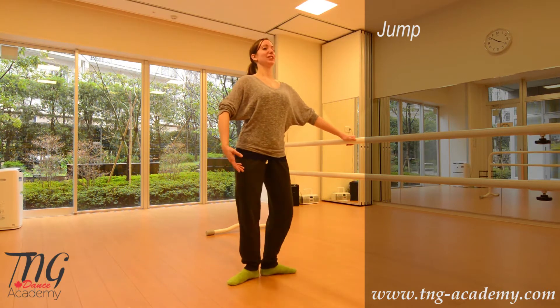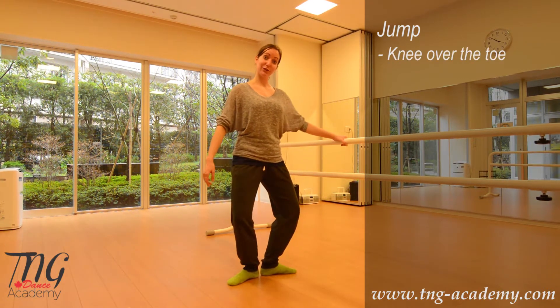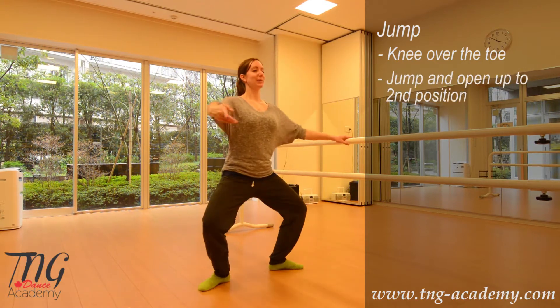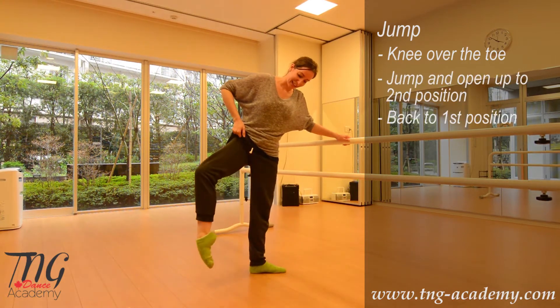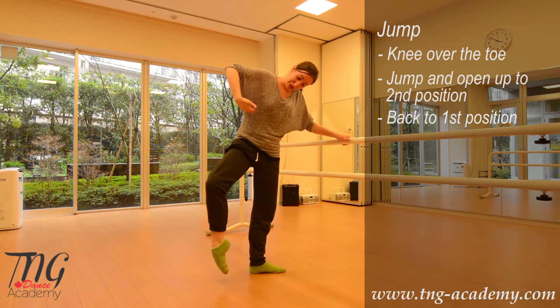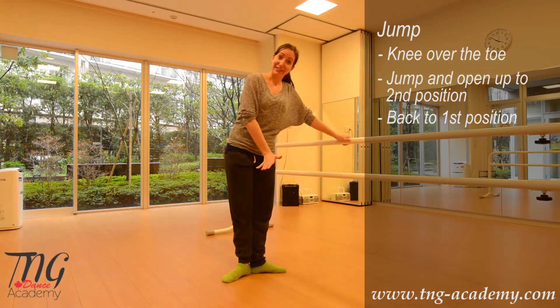We're going to have a soft plie to begin, making sure that the knees stay over the toes. We're going to jump and open up to second position and bring it back. Make sure that the heels go off first and then the toe, the toe comes back and then the heel.